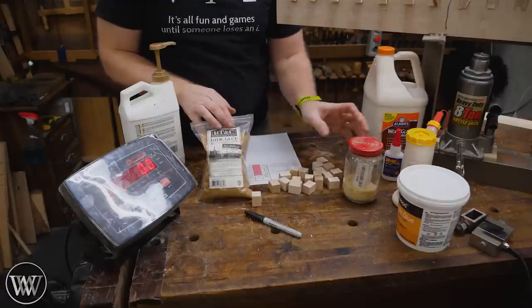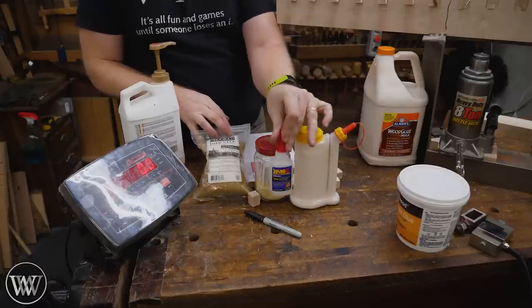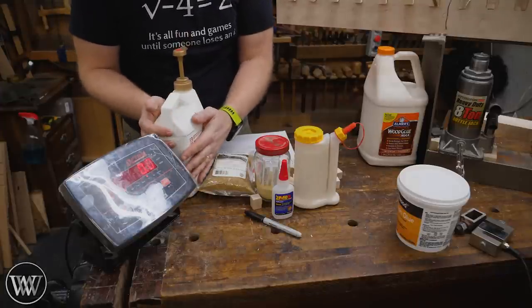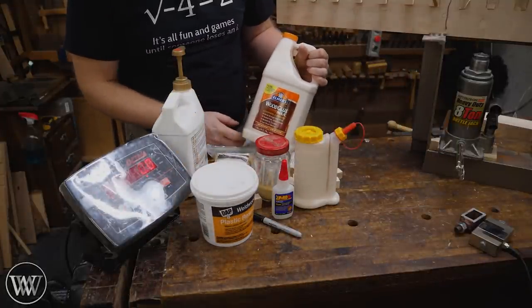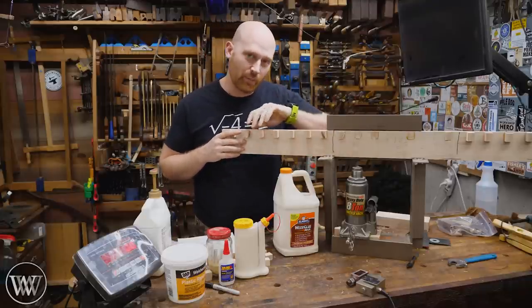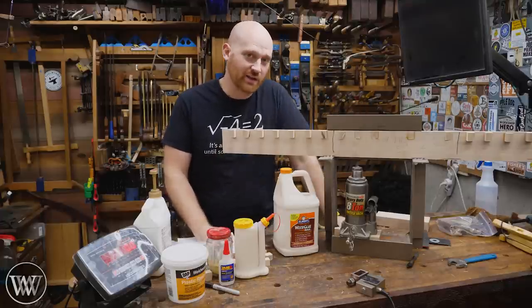For the test we have 315 hide glue, homemade hide glue, Titebond II, 2P10 super glue gel, West System Epoxy — which I actually don't have any actual West System Epoxy right now in the shop — DAP plastic resin, and then the latecomer Elmer's Wood Glue Max. Three years ago I used those seven different glues and glued up over 2,500 of these blocks on boards, put them up in my garage, and let them sit.